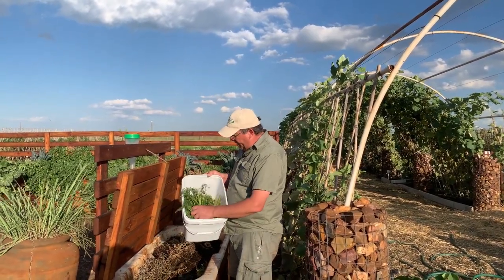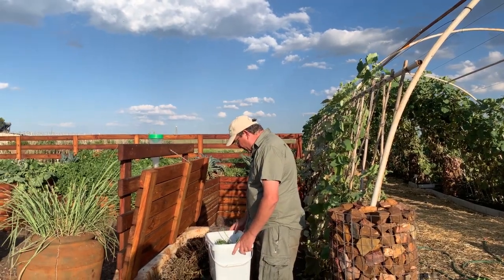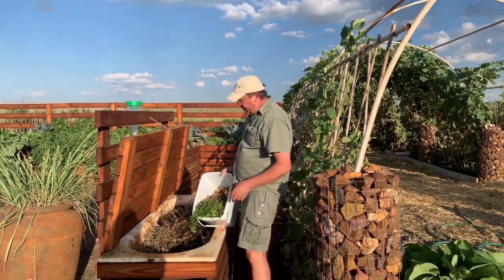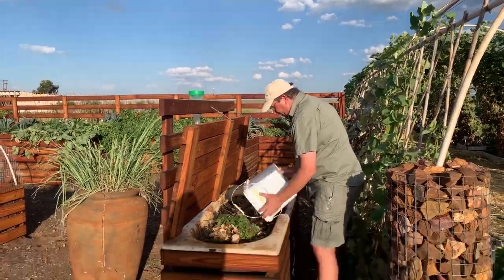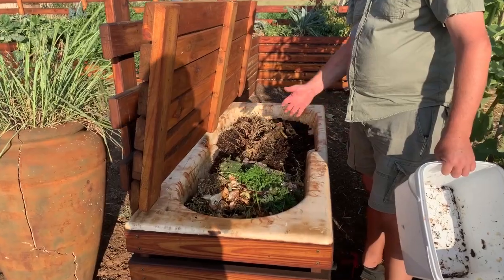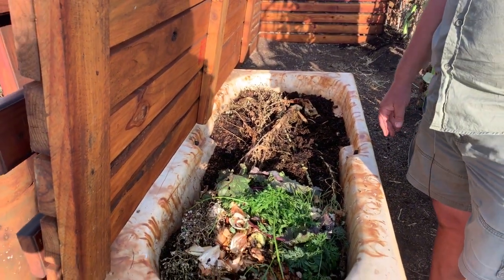So it's time to feed the worms. These are our scraps from the kitchen — a whole variety of things: beetroot tops, carrot tops, and vegetable peelings. We include onions in here; we've never found a problem with onion peels in the worm farm. Basically all we do is dump it straight in, and the worms will come up — they like the fresh food — and they'll start breaking it down. Over the next few weeks we'll just fill this up with food for the worms and they love it.